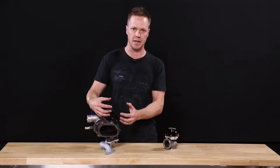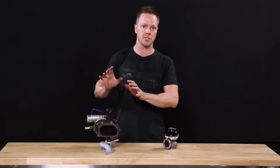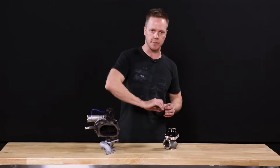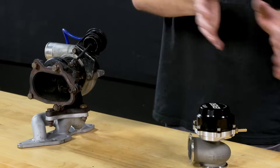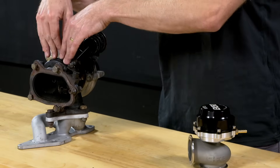That creates turbulence, which causes back pressure, and it's not generally the best for performance — it's good, but not great. Using an external wastegate, you can pretty much get rid of those gases. If you dump them out to atmosphere, you're also freeing up the exhaust pipe to carry just what's been dumped by the turbine.